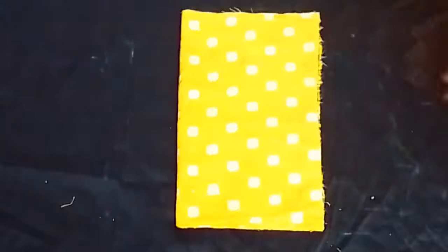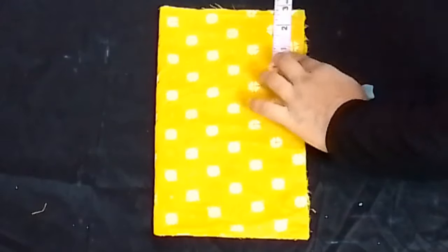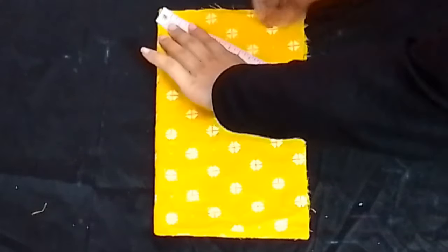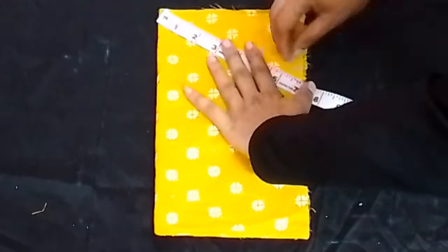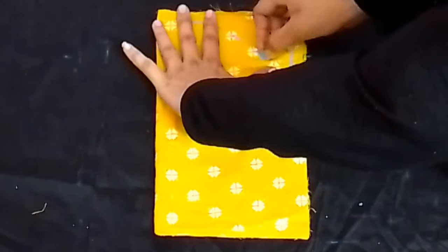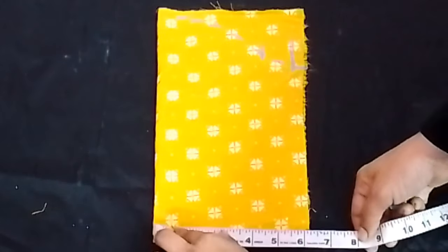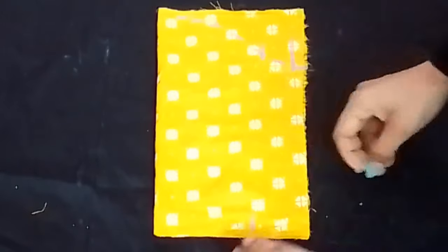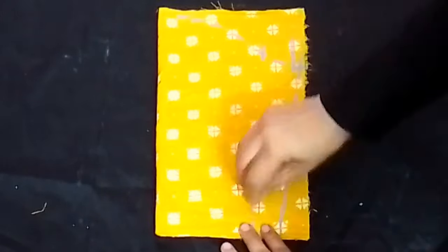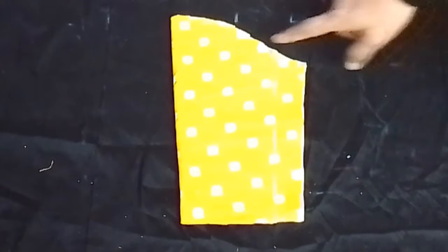We are going to draw precise markings and mark the bottom. We will make the shape of the armhole with a half-inch seam allowance. After that, we will put our sleeves in at 4 inches and join them. Now we will cut the sleeves — we have cut the sleeves in the center.